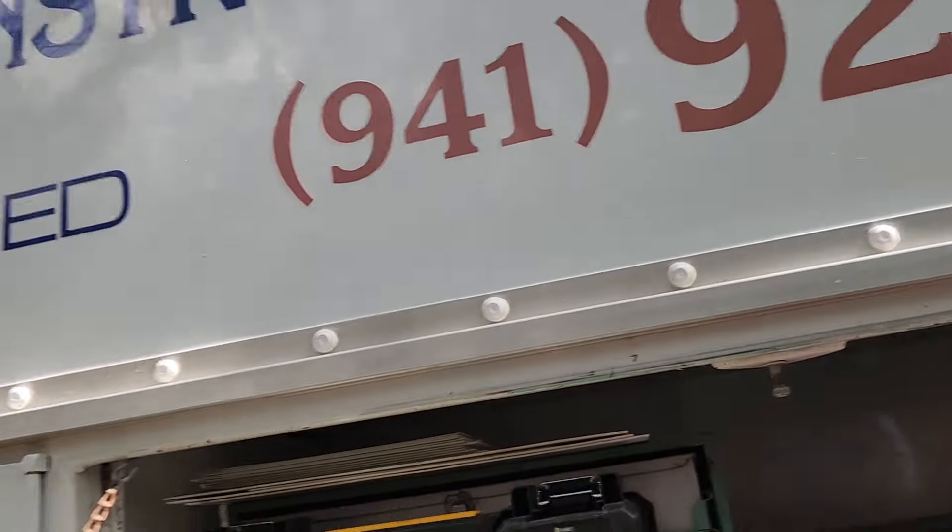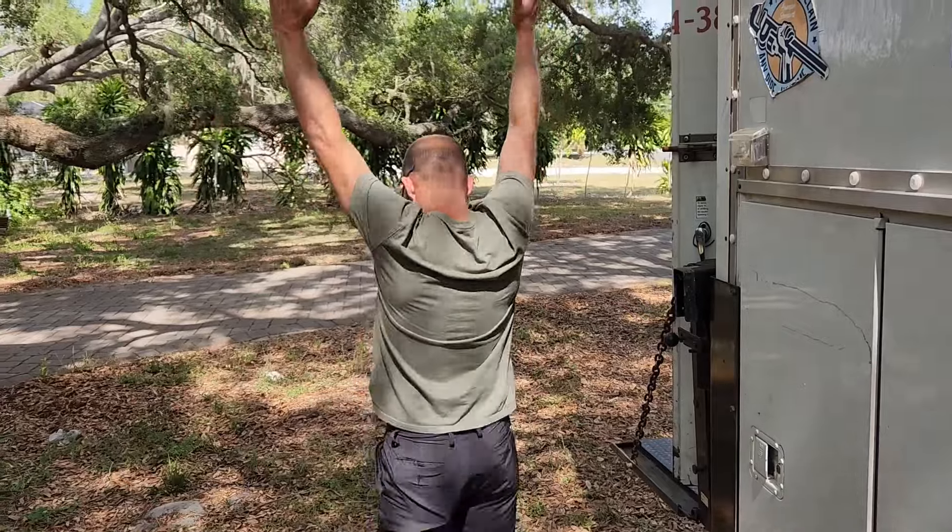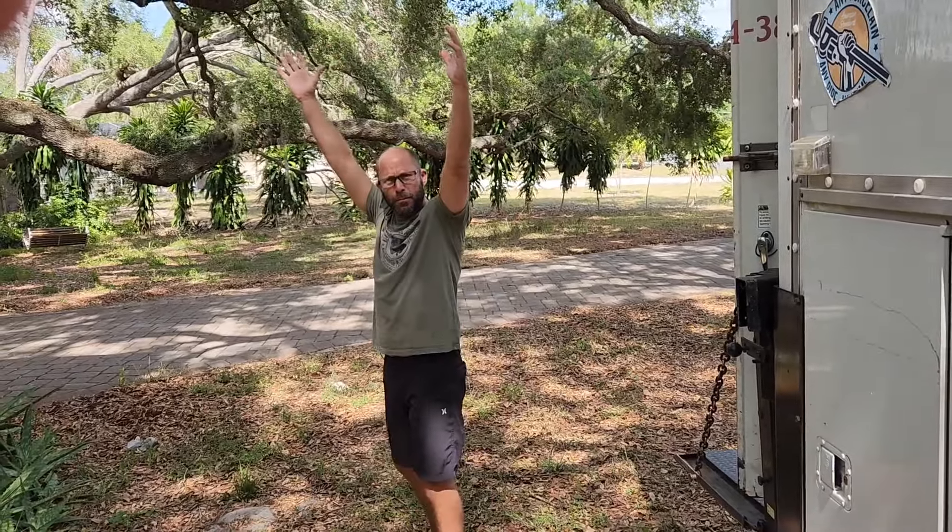I'm going to disconnect the battery. All right, man. There you go. Thanks, Nate — you saved the day, brother. Thank you, man. You're welcome. You're the best.